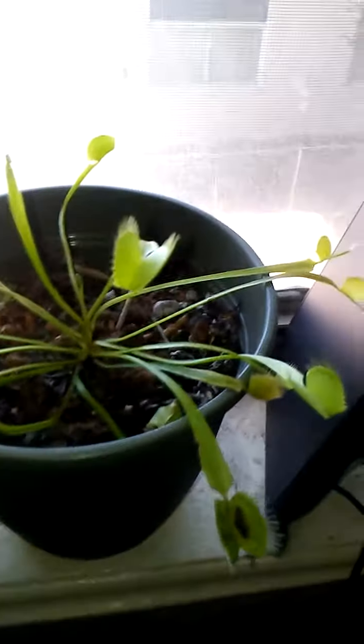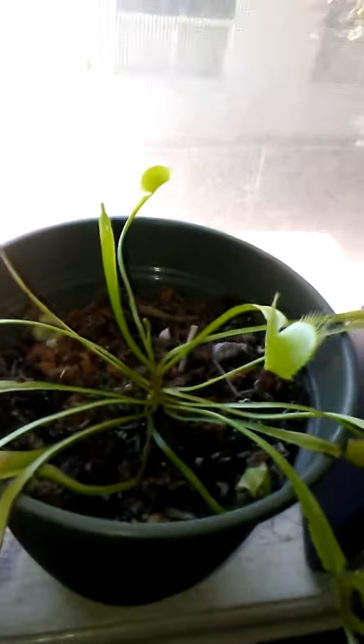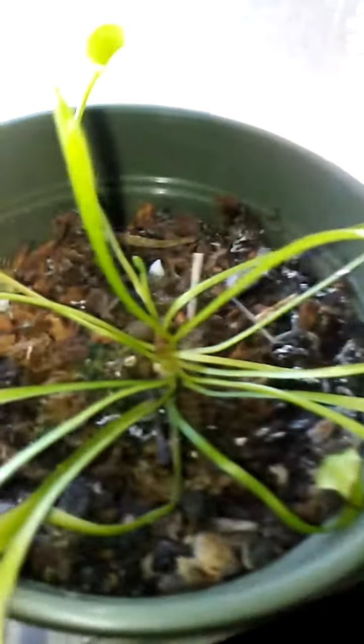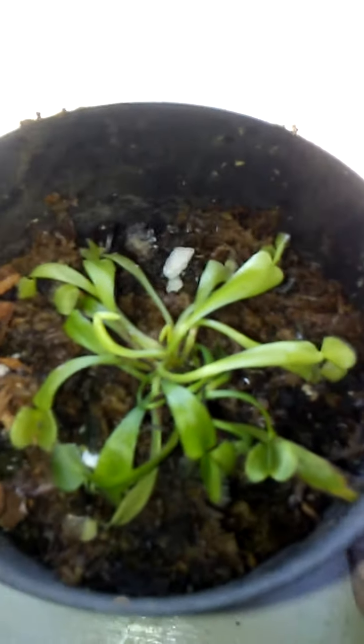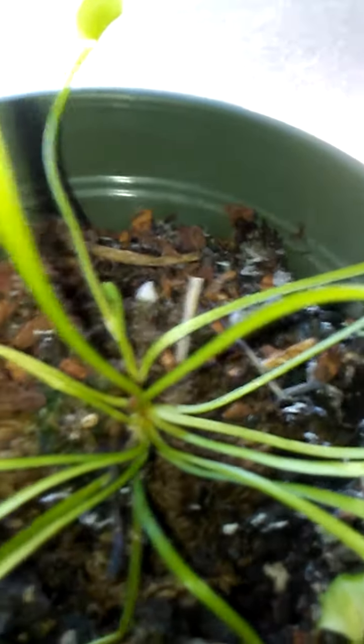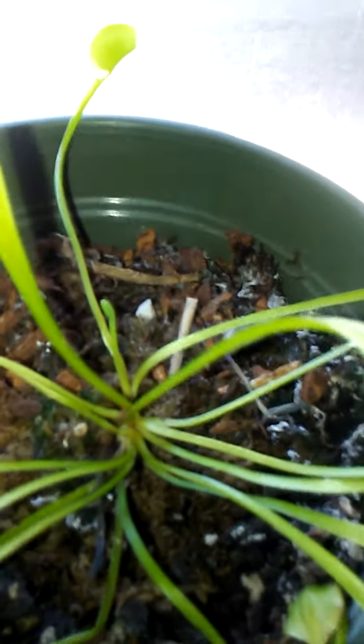This is my Venus flytrap collection. There's a little one I transplanted — it grew up to the side of another one, so I transplanted it into its own pot. I've only been feeding them purified, distilled, or rainwater, and the new one's doing alright. I transplanted it about a week ago.